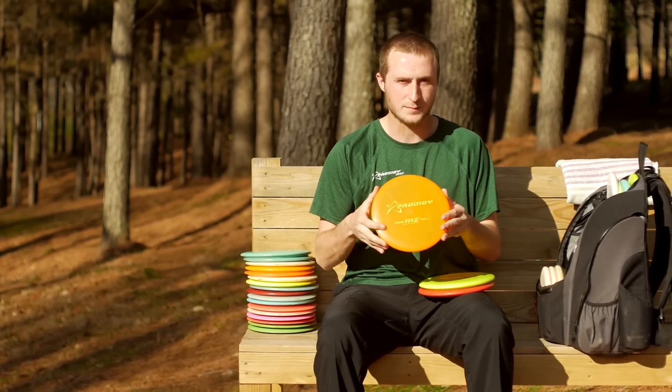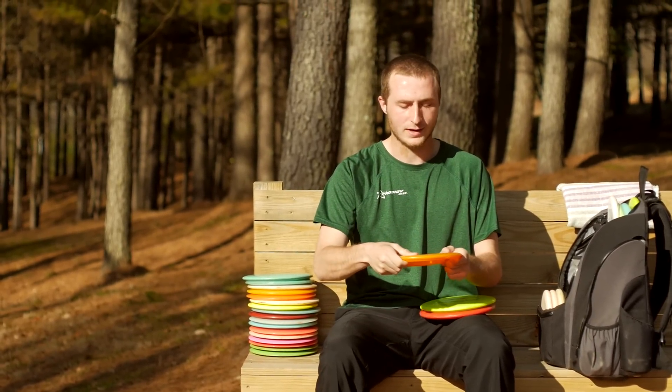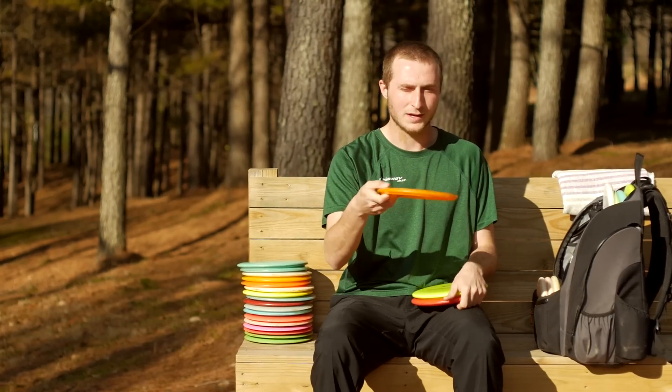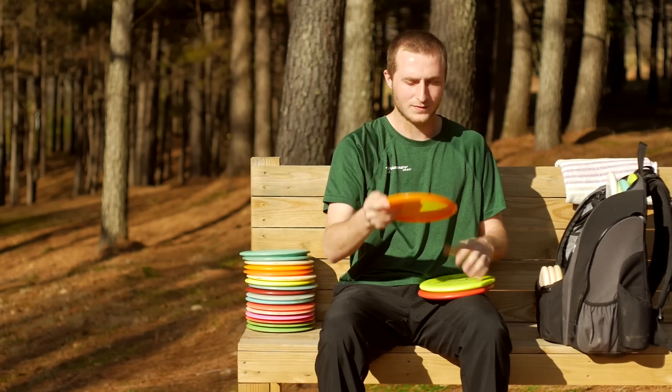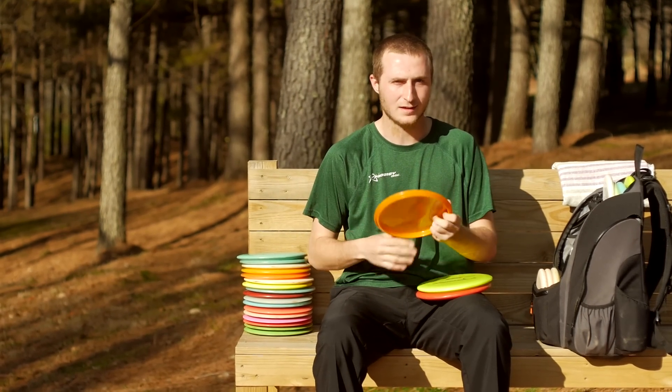I carry this 750 M2 for wooded shots — it's more beat in. If I were to throw it with the same amount of turn as the other one, it would hold over before it comes back. It would just hold straight. So this one's a better wooded disc for me.